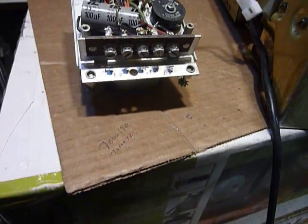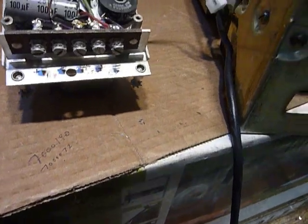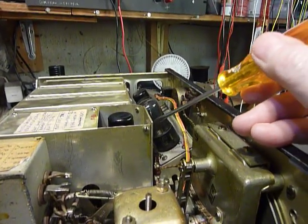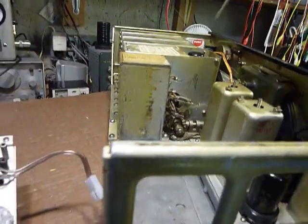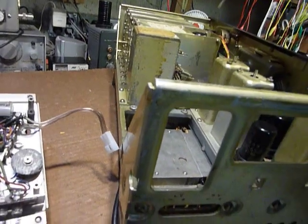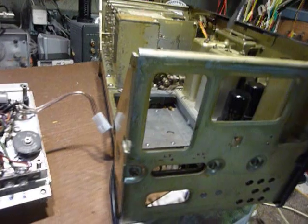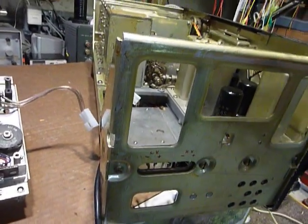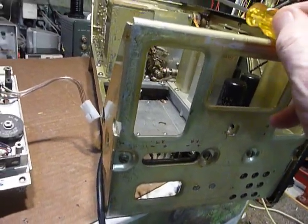Because in the BC348 they needed a negative 8 volts — a negative 8 volts to properly bias the audio output tube, right there. That goes to pin 5 on the audio output tube. It also is a bias for a couple of the other tubes. I wanted to tell you about that because the receiver works so much better when you connect that properly and get that minus 8 volts.